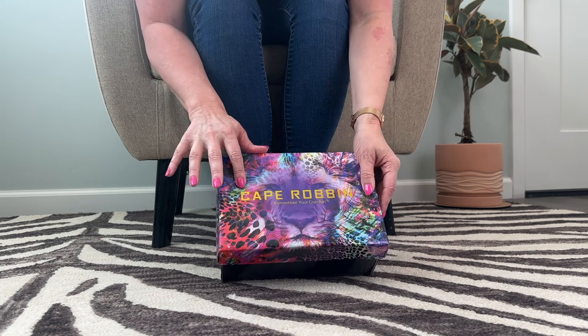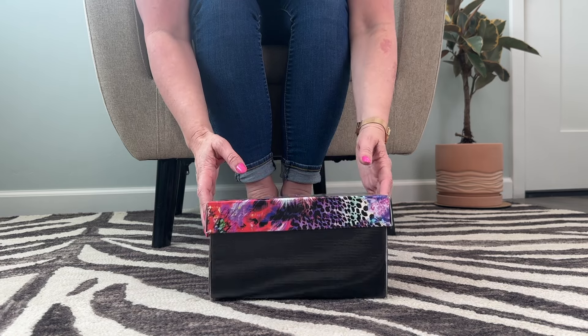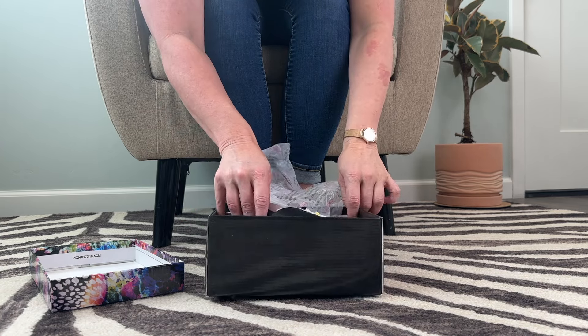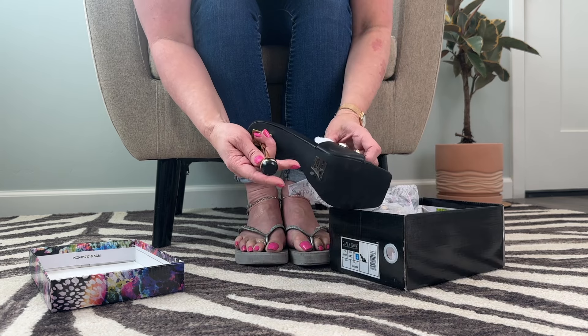I'm really excited because Cape Robin has some really sexy shoes, so I'm excited to see what's in here. This is a complete surprise. Oh my goodness. Okay, look at these. Wow, I love this.